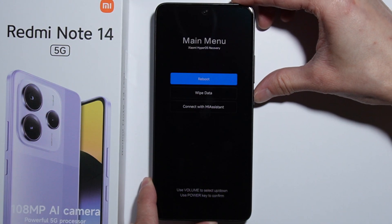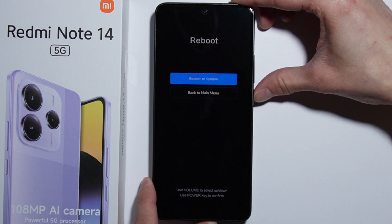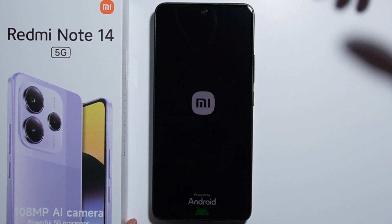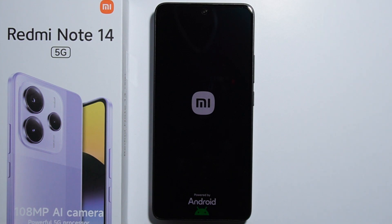Select reboot to system. After the phone boots up, you will be taken to the first setup menu. That's how to hard reset your Redmi using recovery mode. Thank you for watching.